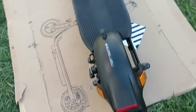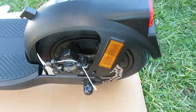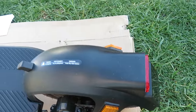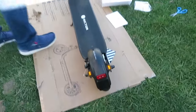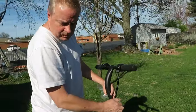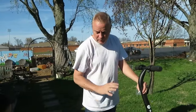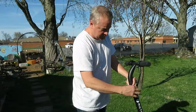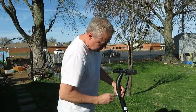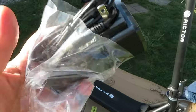It has the anti-lock braking system — ABS. I've never heard of an e-bike or scooter have ABS, only cars. Anti-lock, so if you brake hard it won't lock up. Very nice. Okay, this is the power charger.